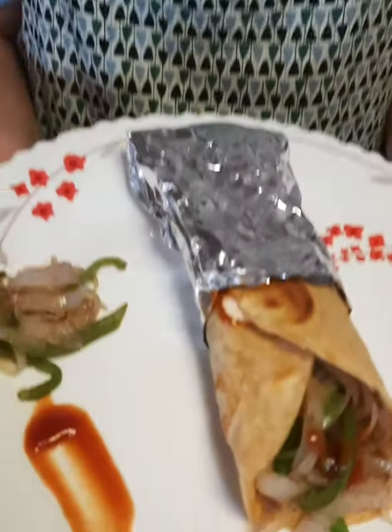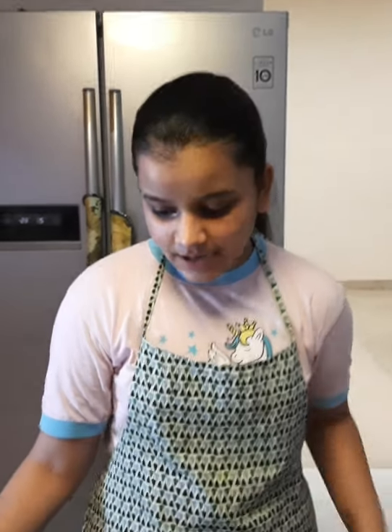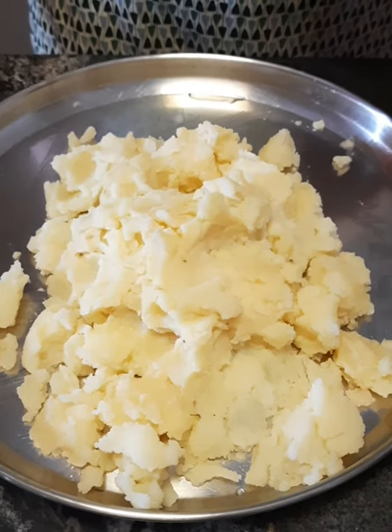Today we are going to make Veg Kati Roll. Hi friends, welcome to Rishita's Kitchen. Today we are going to make Veg Kati Roll. If you like my recipe, please subscribe to my channel, turn on the post notifications, share my video and like also. So let's start. Here I have 4-5 medium size aloo which I have boiled well and mashed it.